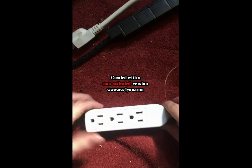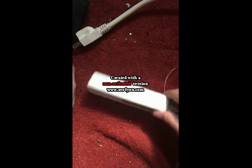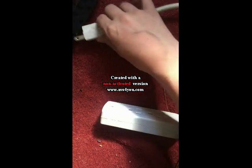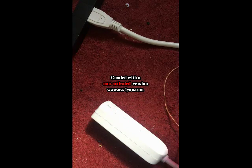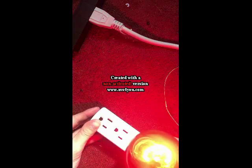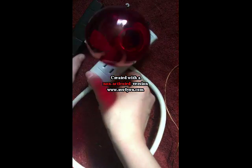Hello everybody, and today we will be tearing down this cheaply made 3-outlet power tap. Before you ask, no, it won't be plugged in — just showing you the thing works. And to prove that it's plugged into only the trusty power supply, we will be hacking it too.